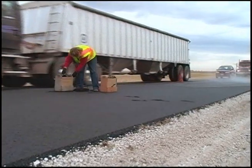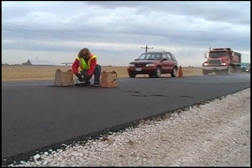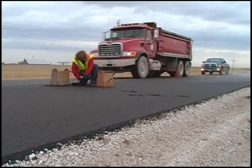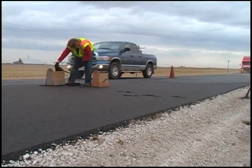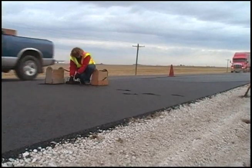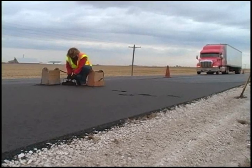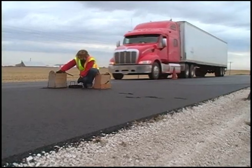Besides the heat and machinery the sampler must be aware of, there may be another hazard nearby. If traffic is being allowed to flow through the work zone, there is always a danger. Some drivers get distracted by looking at the big machines laying the asphalt or rolling the mat and don't notice someone bent over working near the edge of the closed lane. Always be aware of your location and the location of the traveling public.